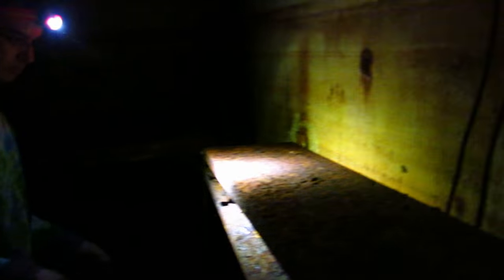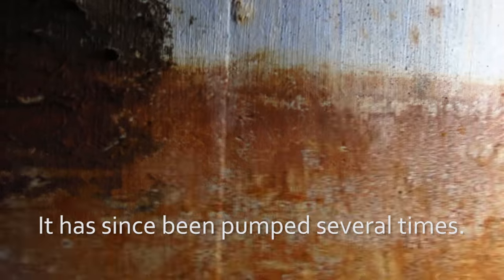One interesting suggestion we got for using this place in the comments of the news stories was that we could turn it into an underground weed farm. The rust stain on the wall is the original water height when we first opened it a couple years ago — about four feet.